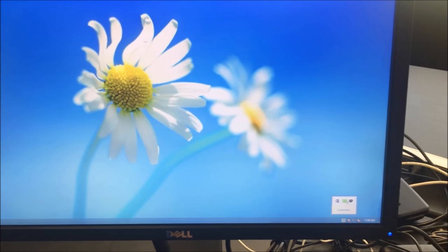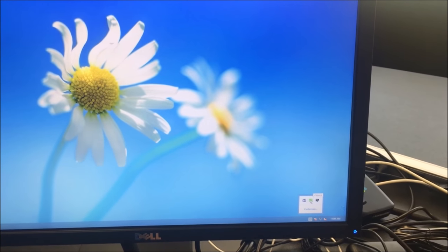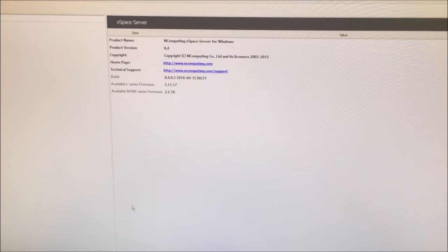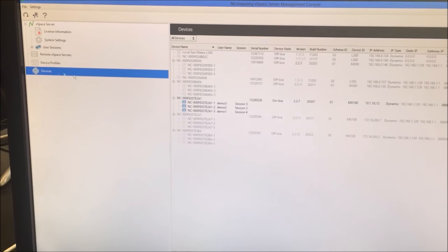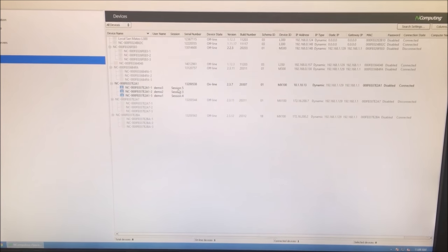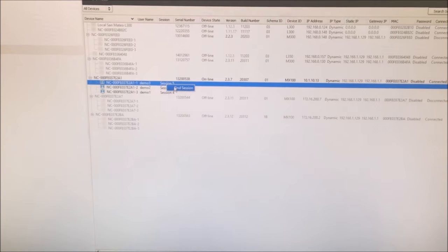Click on the arrow in the bottom right of the taskbar, then double-click the nComputing symbol. Go to devices to find the session of all connected clients. Right-click and select Find Session.